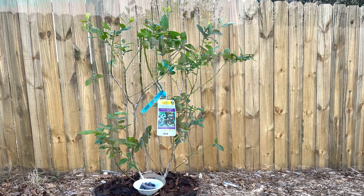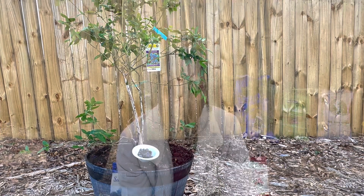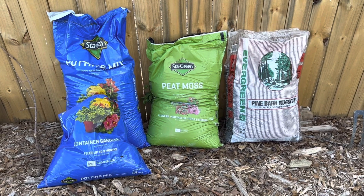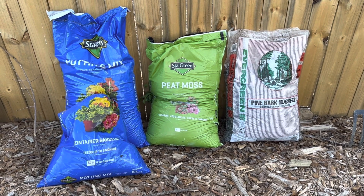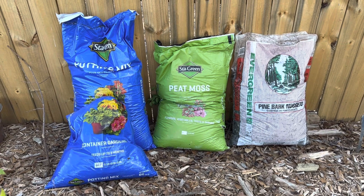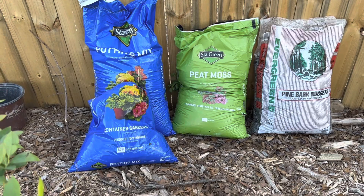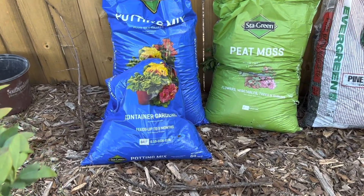If you are growing blueberries in containers, let me know the type of bushes you're growing and your gardening zone. I'll take you through how I prepare the soil mixture for my containers to be successful in growing blueberry bushes.